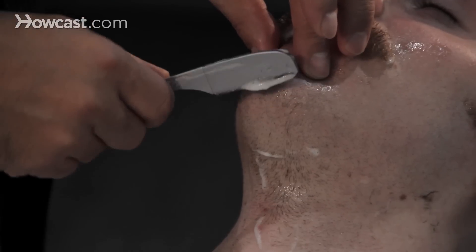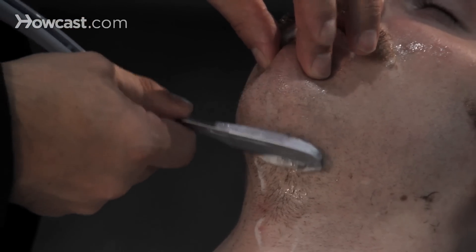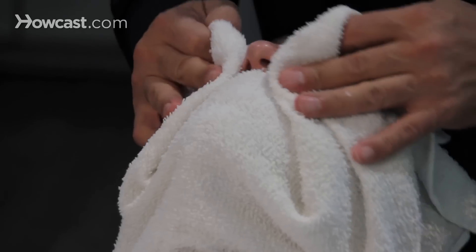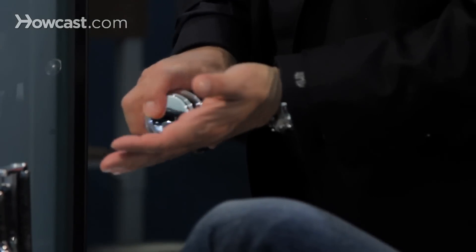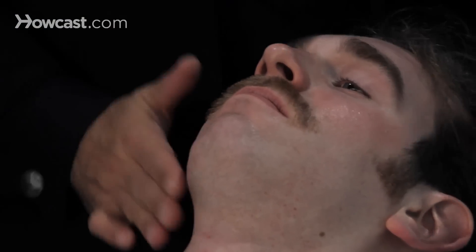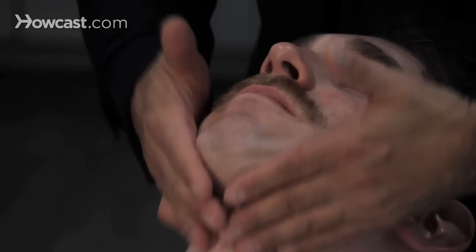That way you get a much, much cleaner shave. After you're done shaving, definitely wash the face, cold towel, and use a nice astringent or aftershave cream to soothe the skin and also stop bacteria. That's how you shave under the neck.